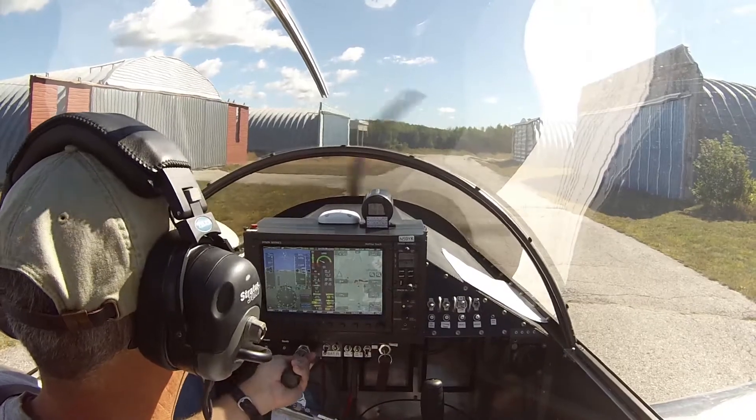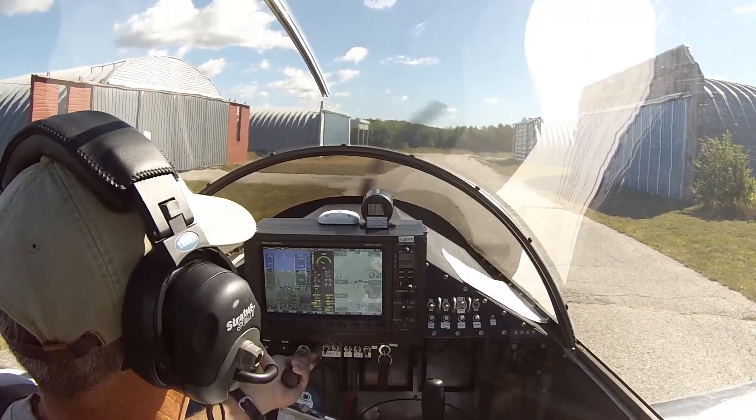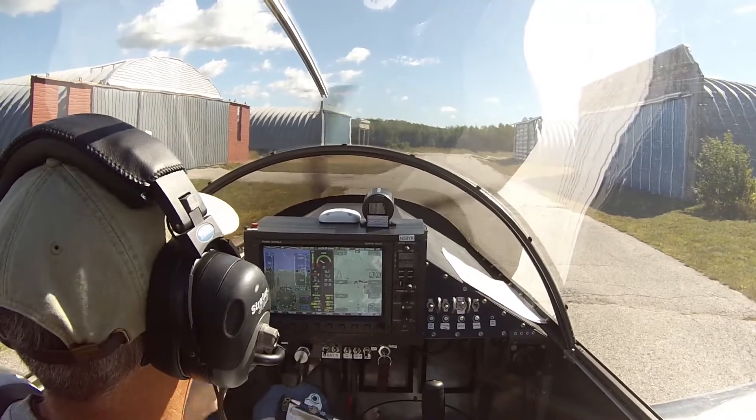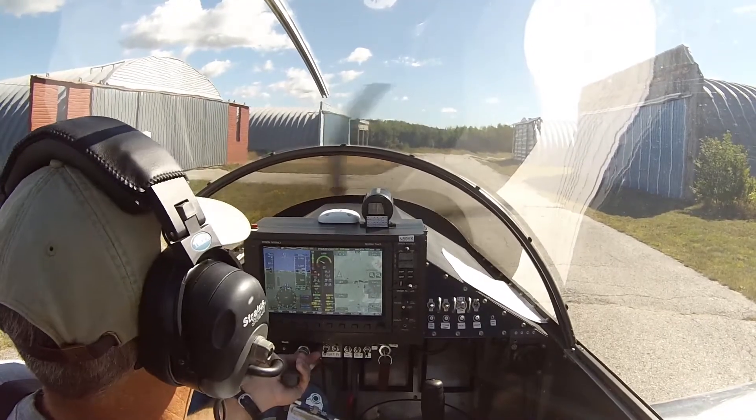Alright, this is the first time we're going to be flying in knots. It's been in miles per hour up until now, so some of the numbers will be new. We'll call those out and make adjustments on future takeoffs and landings.